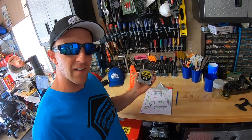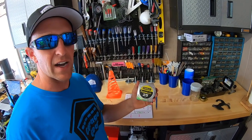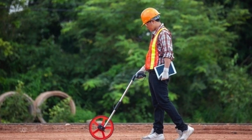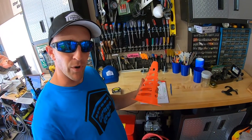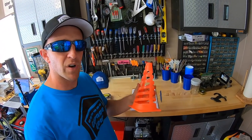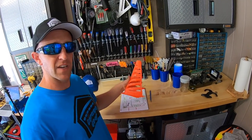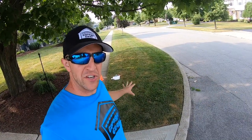Here are our tools for today: we have our map, a pencil, and a 25-foot tape measure — just about every household has one and it works just fine. If you have a measuring wheel you can walk behind, that would be excellent, but it's not necessary. I'll have a link in the description below. I'm also bringing a cone to mark off where my 25-foot mark is, so if I have to go past 25 feet I know where I left off.